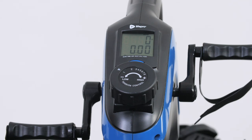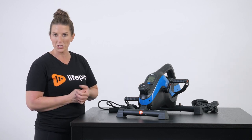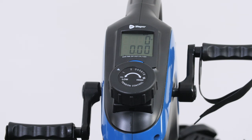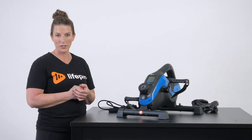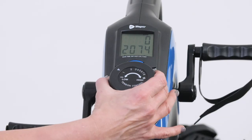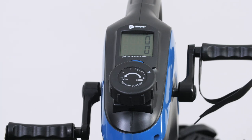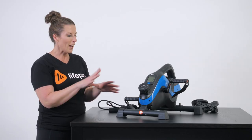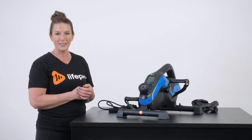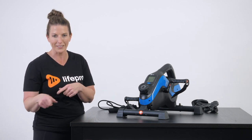The tension control dial determines how hard you're working and affects all the measurements. If you're just starting, stay at level one. If you're a go-getter wanting to increase intensity for cardiorespiratory fitness or muscle capacity, rotate the dial up to level eight — you'll hear it click each increment. I'll give you a testimonial: I've been using this for a couple of weeks and haven't made it to an eight yet. Level eight is really, really hard — don't jump to eight right away or you risk hurting yourself.